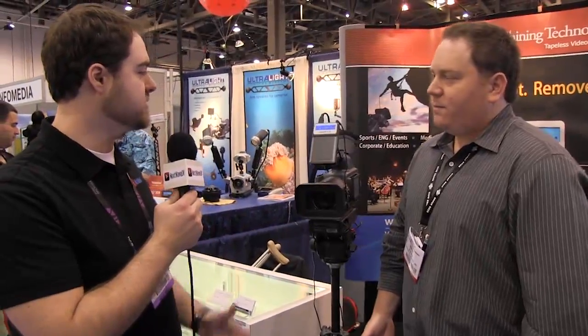Hi, this is Tony from Next Wave DV and I'm here with Matt Roberts from Shining Technology Inc. You guys have got some great compact flash and various forms of recording media for the pro shooters.